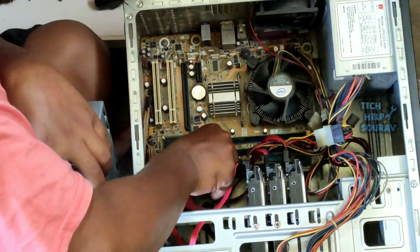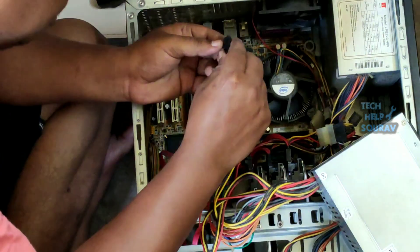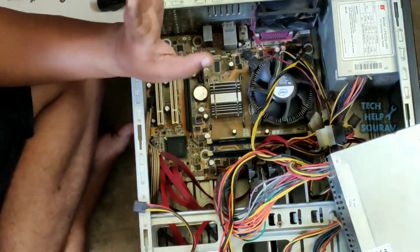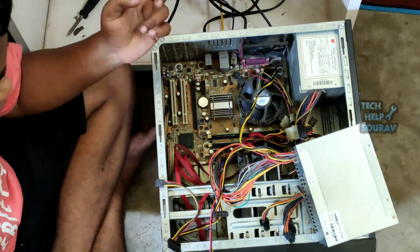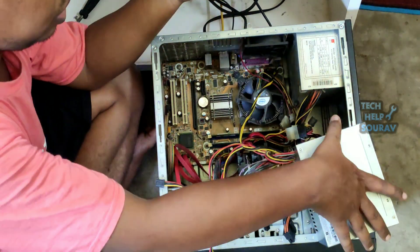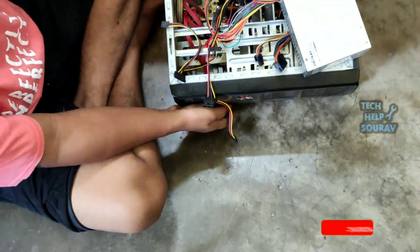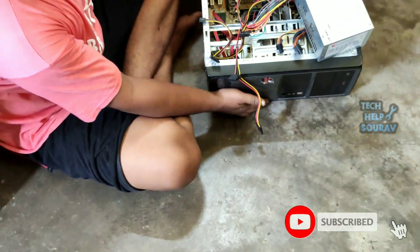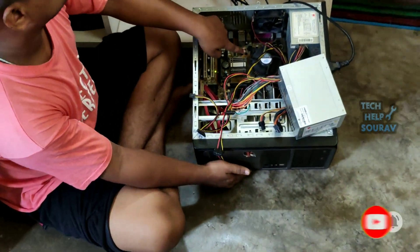First I will connect the 24-pin ATX power connector to the motherboard. Then I will connect the 4-pin plug and socket connector to the motherboard — 4-pin plug and 24-pin power connector. After connecting these 2 connections to the motherboard, connect your power cable to the power supply. Then after making all the connections, press the CPU power button and turn on the computer to see if it turns on.